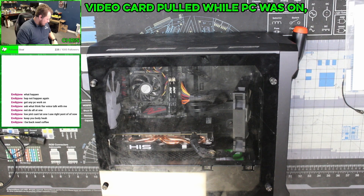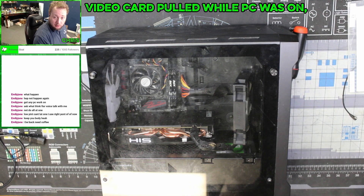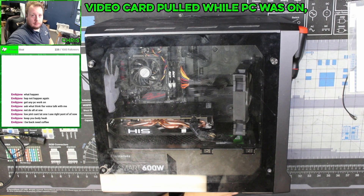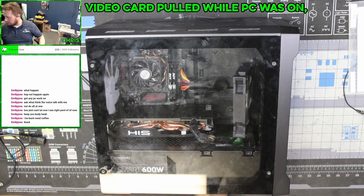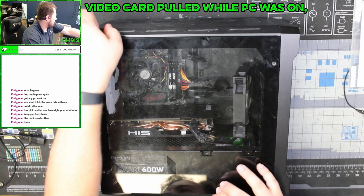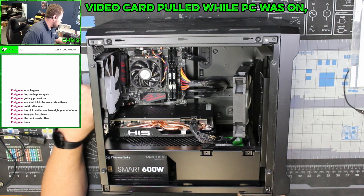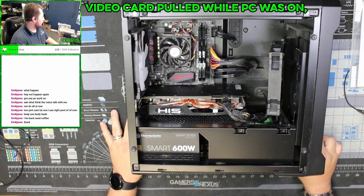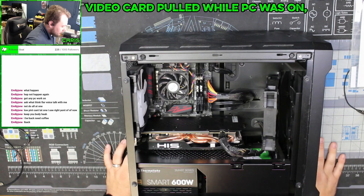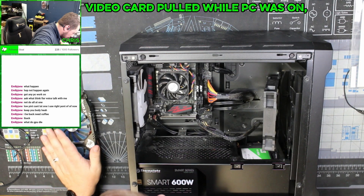This kid decided it would be a good idea, while the computer was running, to unplug his video card and plug it back in. Now we're going to look at this and figure out just how badly he messed up. We're gonna take some time to go through basically each component to see potentially the damage he did, because there's a good chance he did some pretty serious damage — or no damage at all, but there's also a chance he did a bunch of damage.